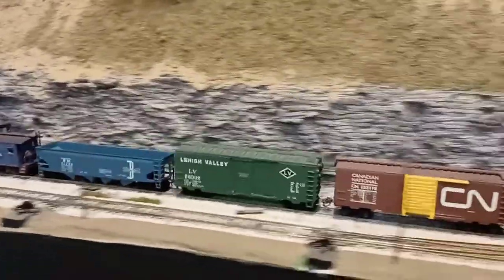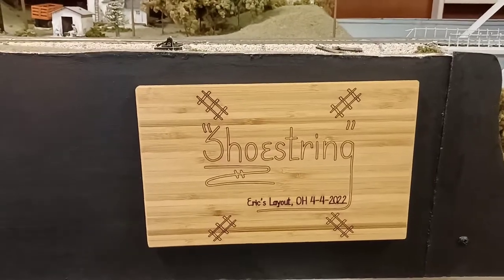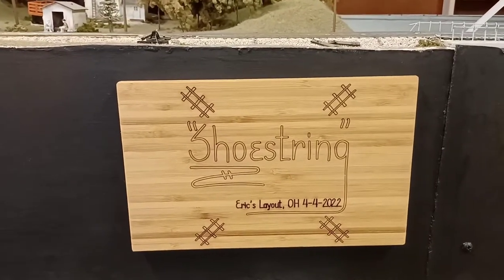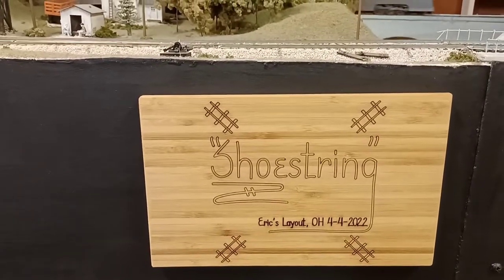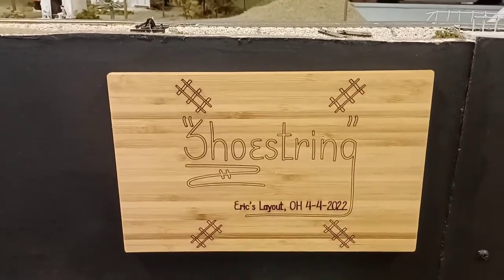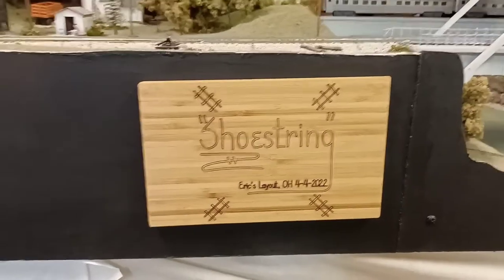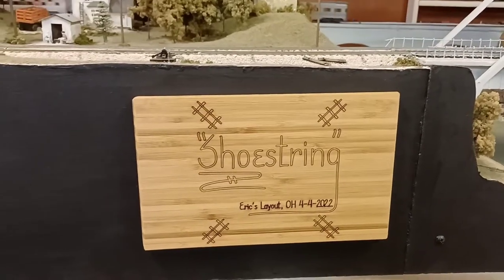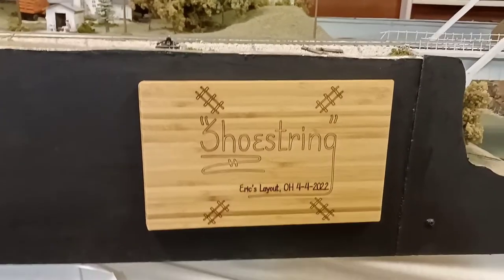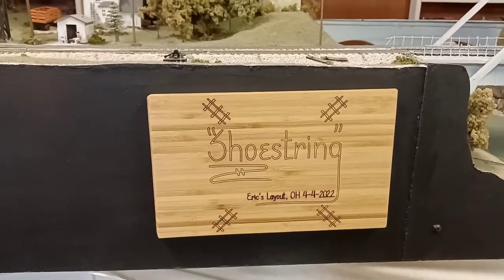I picked up a little something I ordered about a week or two ago — a Hobo Shoestring tag. He's one of my favorite YouTubers and just started selling these. I ordered one and just got it a couple days ago, pretty nice. I had 'Eric's Layout here in Ohio' printed on it — normally people have their town there, but I thought it would be kind of cool.